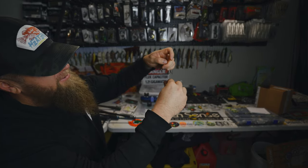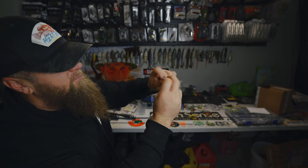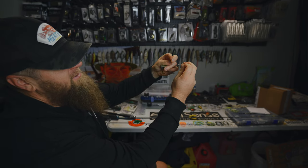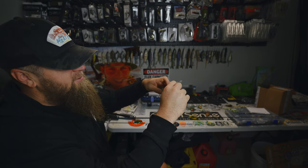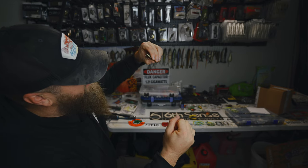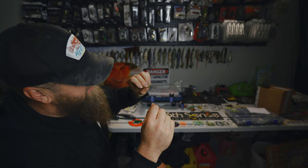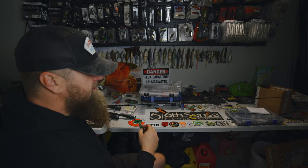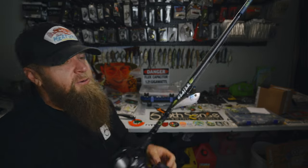Let's get it tied on with a San Diego Jam knot. I like to keep my finger through the loop so it's easy to grab the tag end — then I do eight wraps: one, two, three, four, five, six, seven, eight. Grab that tag line, keep your finger through there, back to the top, and before you put any pressure on the fluorocarbon make sure you wet that line really well, then cinch it down tight. One last tug on the tag end — boom, textbook San Diego Jam, ready to fish. That bad boy ain't going anywhere.